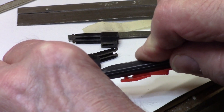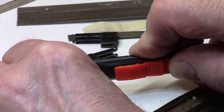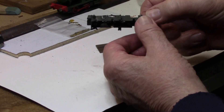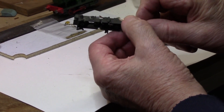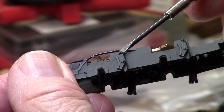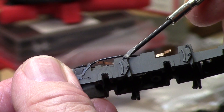That usually does the job. The next job is to take off the top of the spring hanger — just saw just below the pip and take that piece off.